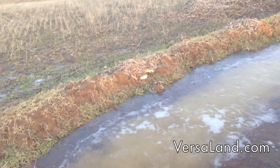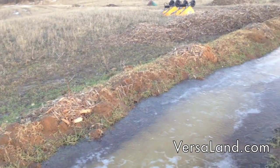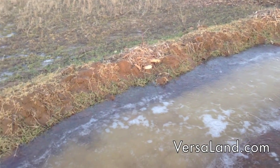On top of the swale, we have seaberry, which is a nitrogen fixer. It produces a great fruit and loves a wide array of conditions from dry to wet.